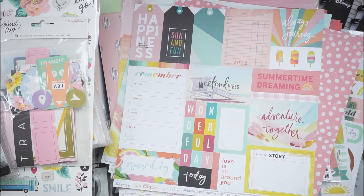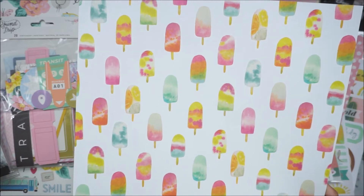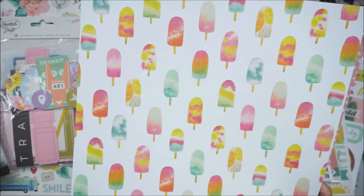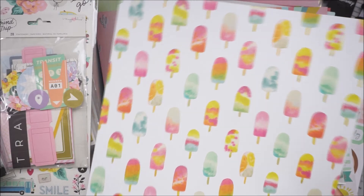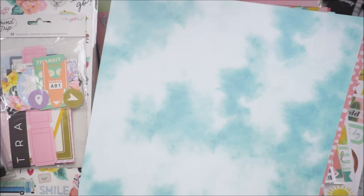And then this is a popsicle pattern — they're so fun. They look like they were done with alcohol inks, the way that they were kind of spread out. And some of them look even like they're tie-dye. The back is just this blue tie-dye pattern that looks like the sky.